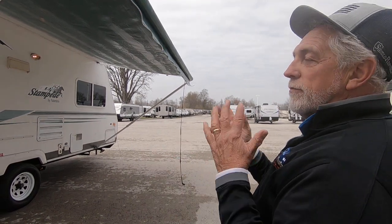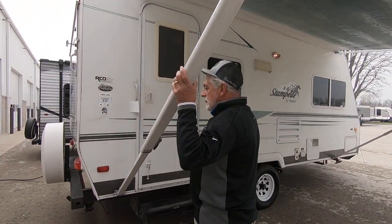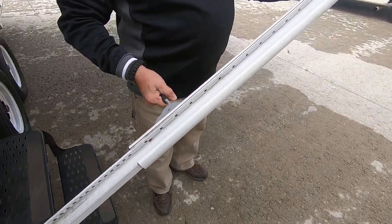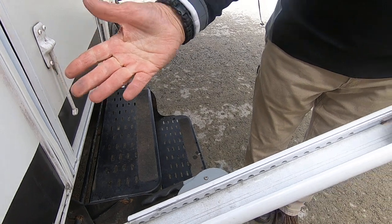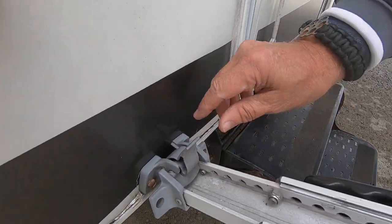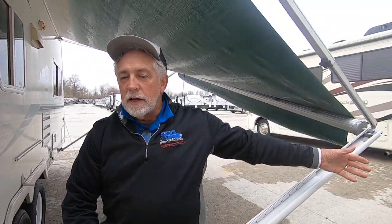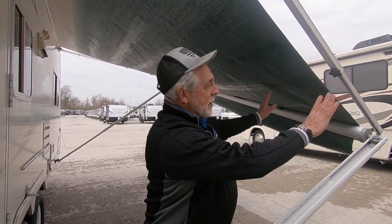To take it down, we just reverse all that stuff. Take these handles, release it — watch your fingers, it's going to come down. It's got a little stop on it, so that's as far as it's going to go. While we're standing here, you see this little contraption here? You can release this and pull that awning leg out and sit it out here and make a four-point awning if you ever decide to do that. That's what those are for — it'll release, let you walk that arm out, and set it up like you've got a four-poster awning. Most people don't do it, but that's what that's for.